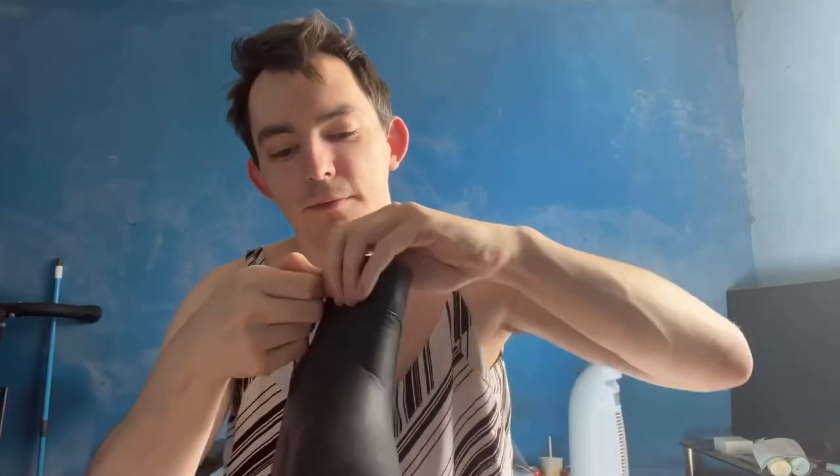Next up we have the first of like four pairs of heeled ankle boots. They've got a nice little tread on the bottom and they do have a zip. But they also have a bit of stretch to them so it makes it easier to put them on. These are perfect for like spring and autumn nights out where you want to look classy but don't want to wear a pair of heels.